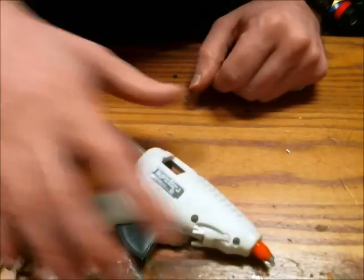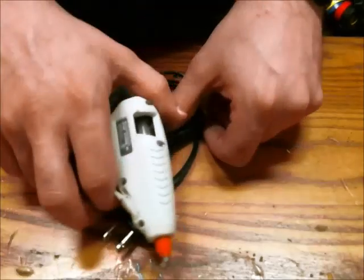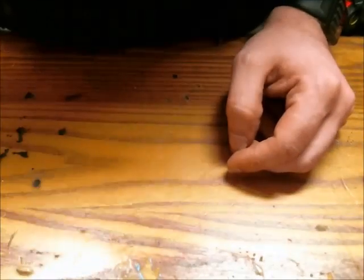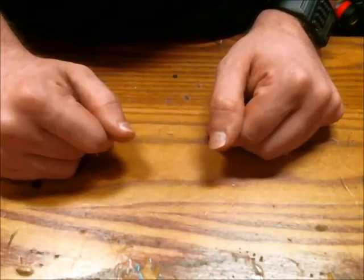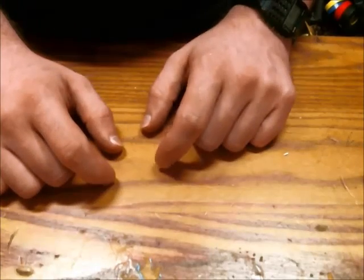The hot glue gun is for mounting your PCB, relays, or whatever you need to mount within the enclosure. It's very strong, a little messy to use, but other than that it's quite good. That's pretty much the essentials.